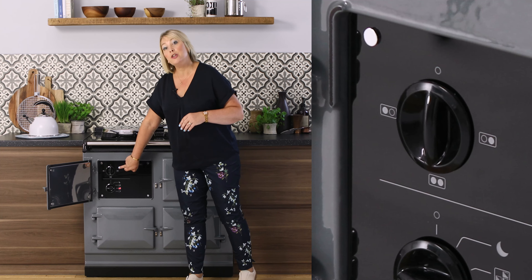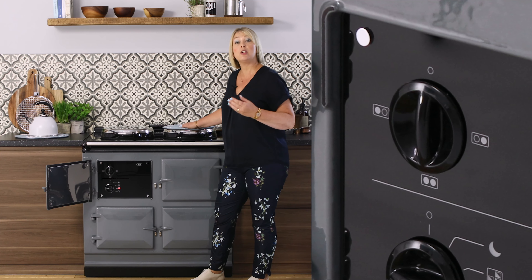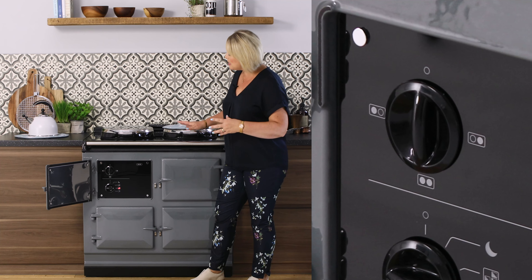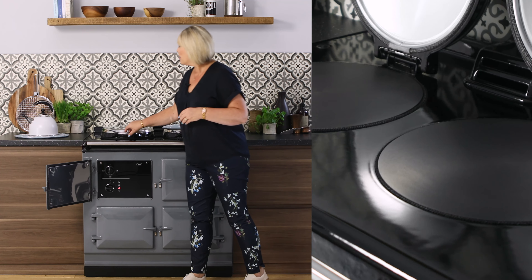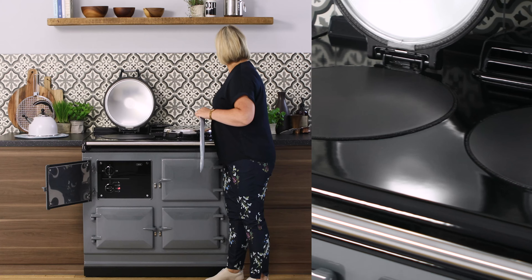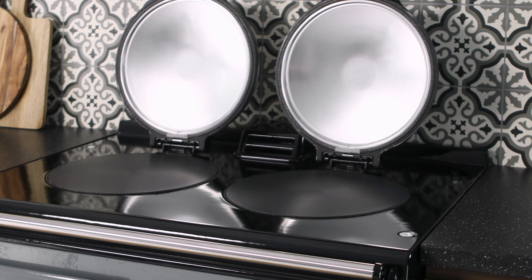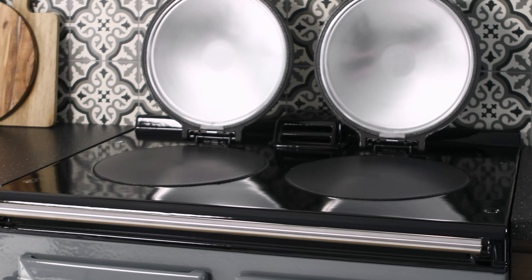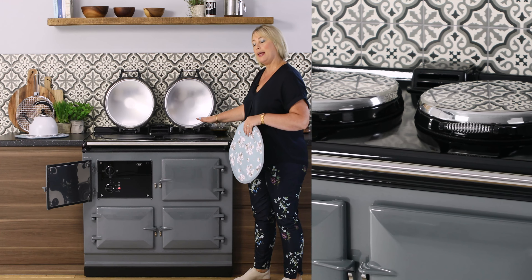The top dial here allows you to work the hot plates independently. They heat up separately to your ovens so there's never any compromise in the oven temperature whilst you're using the top. The top of the cooker is still beautifully enamelled but we've actually made the hot plates a lot bigger, so you've got a lot of cooking area on both the boiling plate and the simmering plate.